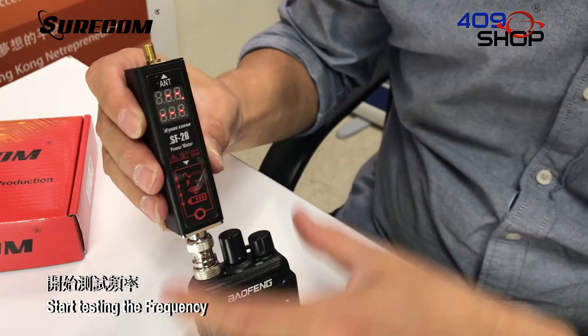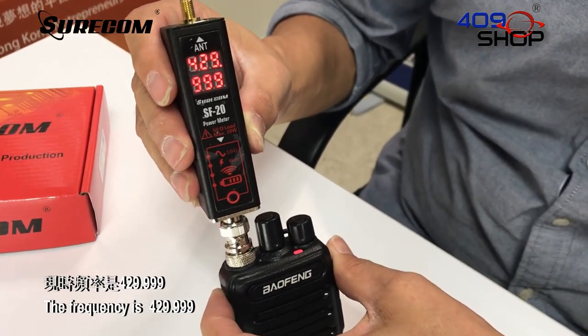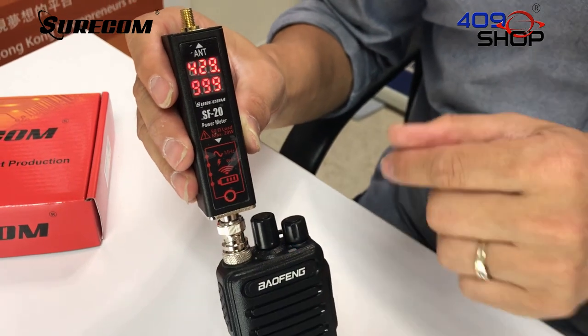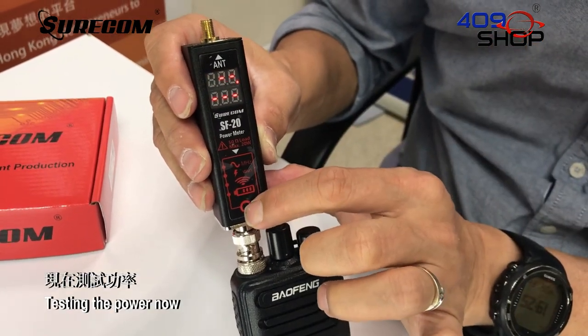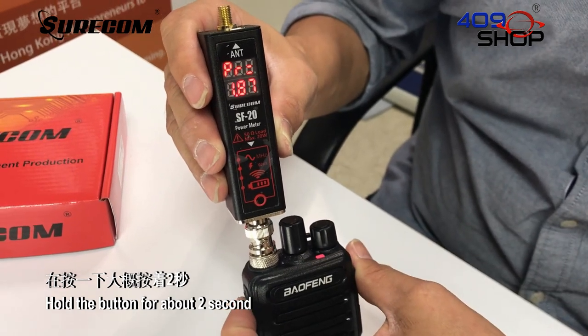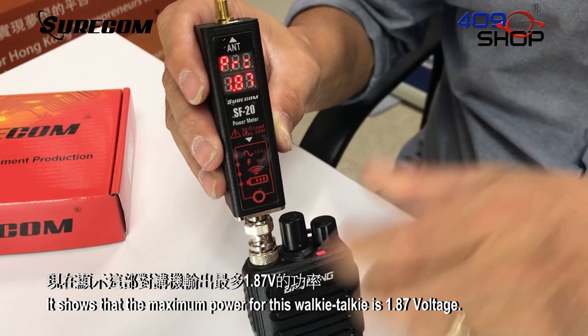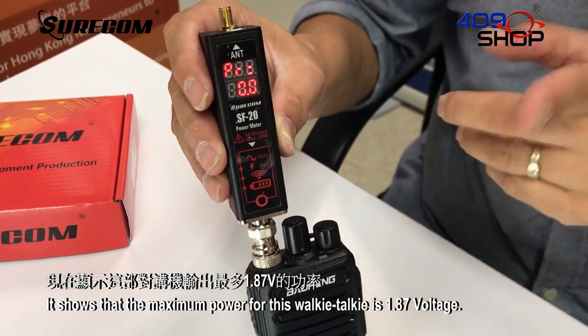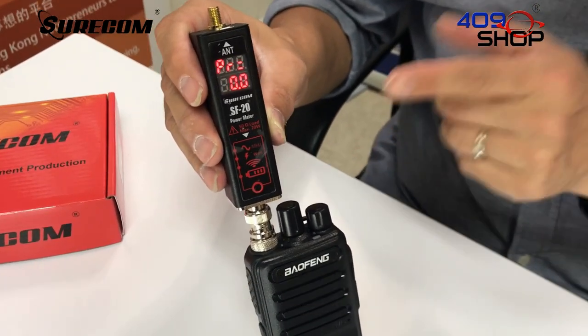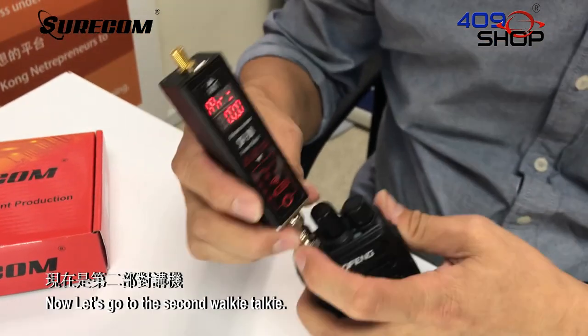Start testing the frequency. The frequency is 429. Now testing the power. Hold the button for about 2 seconds. It shows that the maximum power for this walkie-talkie is 1.87W voltage.